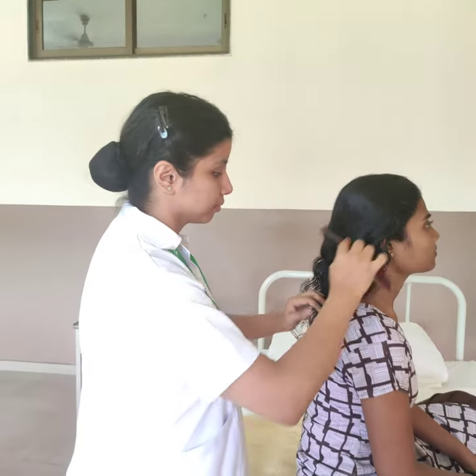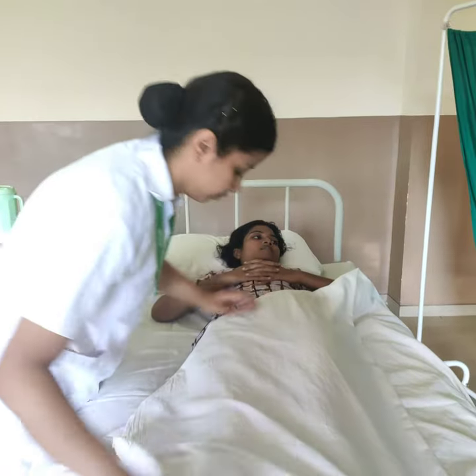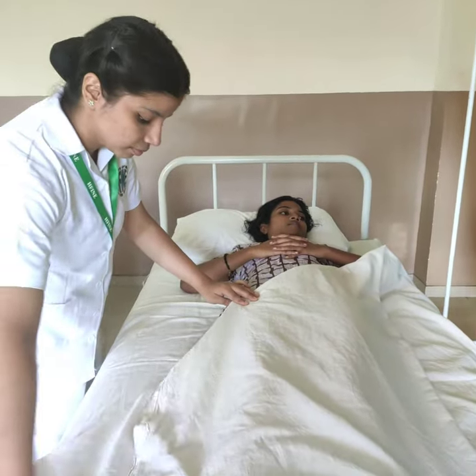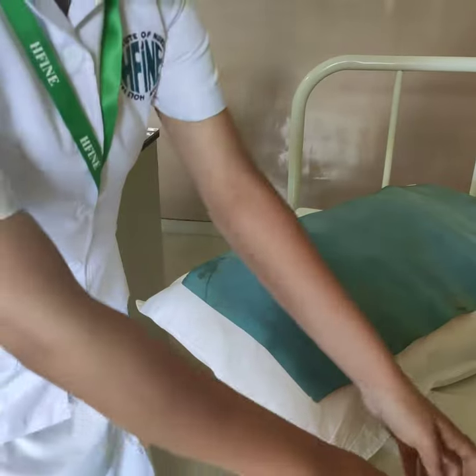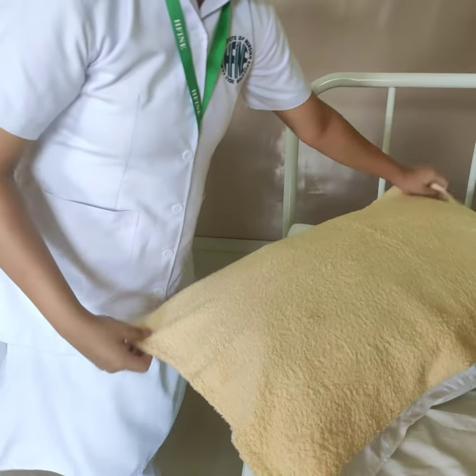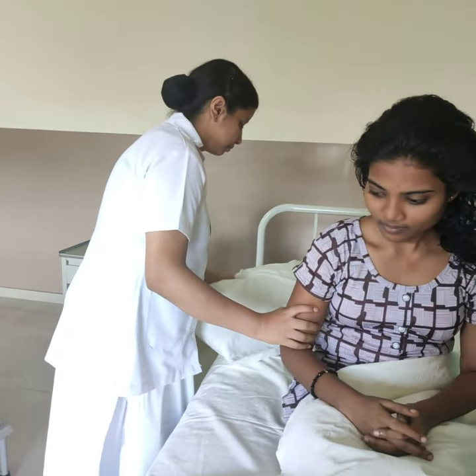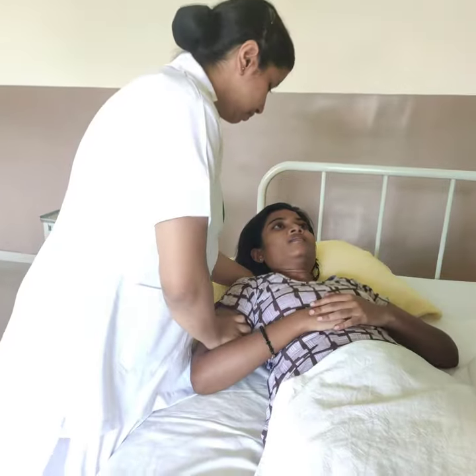Loosen and remove the tangles. Fan fold the top linen to the foot of the bed. Place a Macintosh and towel over the pillow. Assist the patient in sitting and then position the patient diagonally.